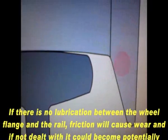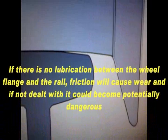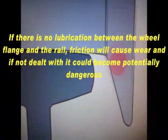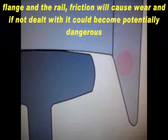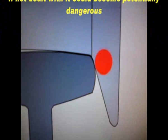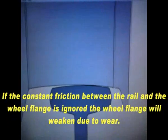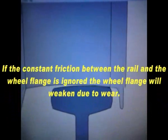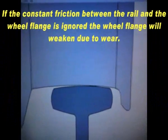If there is no lubrication between the wheel flange and the rail, friction will cause wear, and if not dealt with, it could become potentially dangerous. If the constant friction between the rail and the wheel flange is ignored, the wheel flange will weaken due to wear.